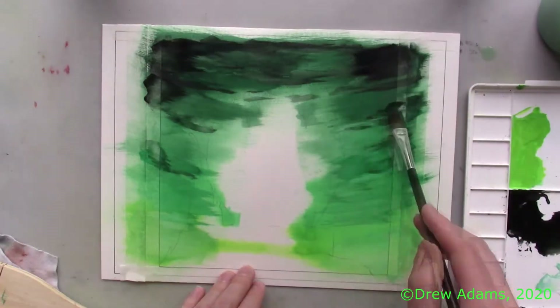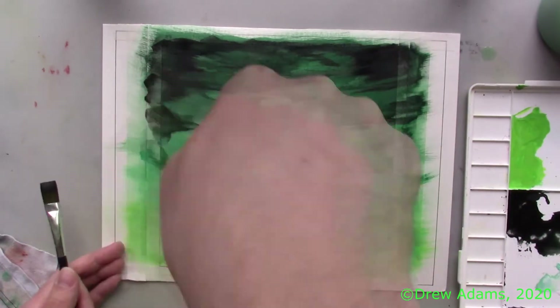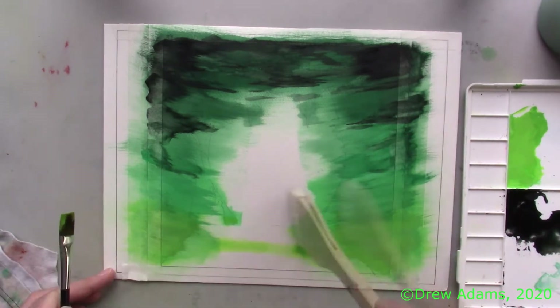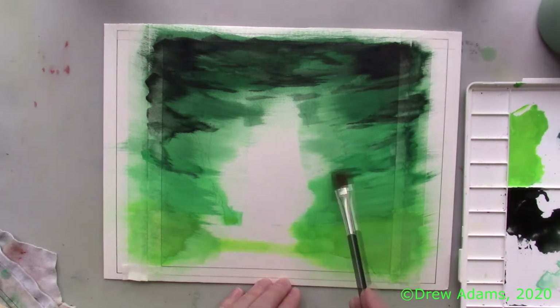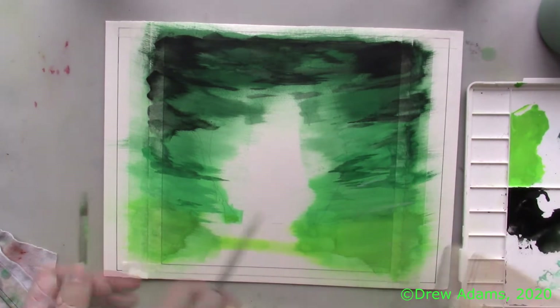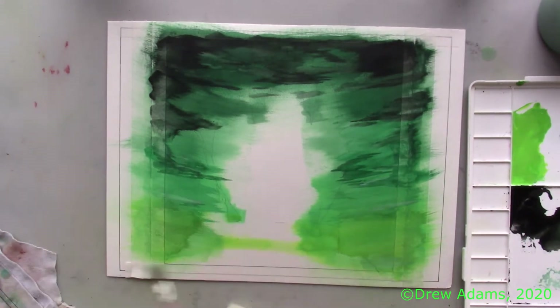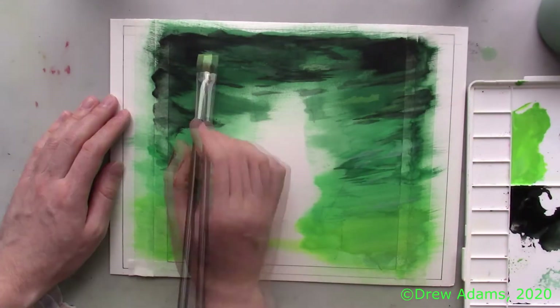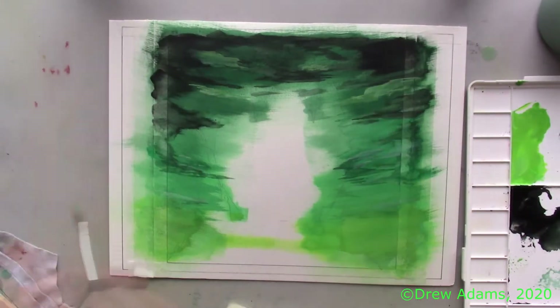Having several clean brushes of various sizes on hand is a huge asset when working quickly before the paper dries. When my paper is more dry, I begin adding and layering some lighter spots of paint and gently dry brushing them as needed. I also use my synthetic brush to add some off-black cloud spots to really accent the looming and foreboding atmosphere that I want to achieve.